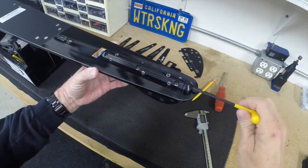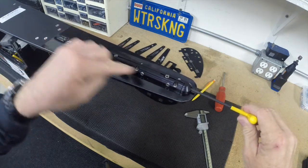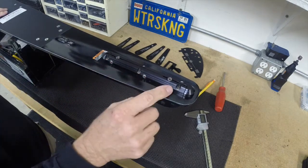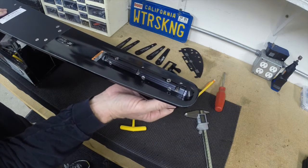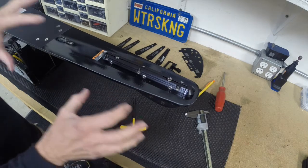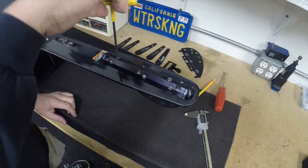Once I know those three contact points are touching and I'm snug, I can go ahead and loosen these three bolts when I'm ready to adjust the fin. I'll have a home — a place where that fin blade will butt up against these three points — and then I can make adjustments from there using these micro adjust studs.